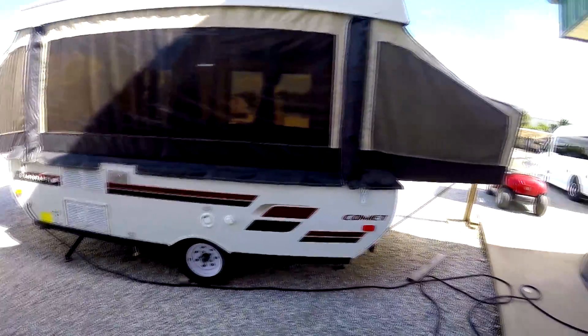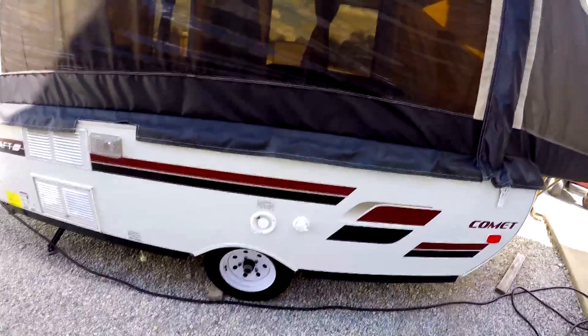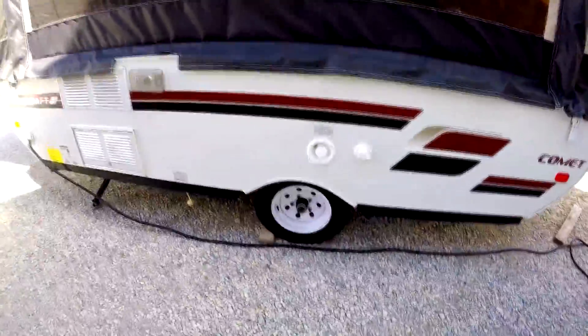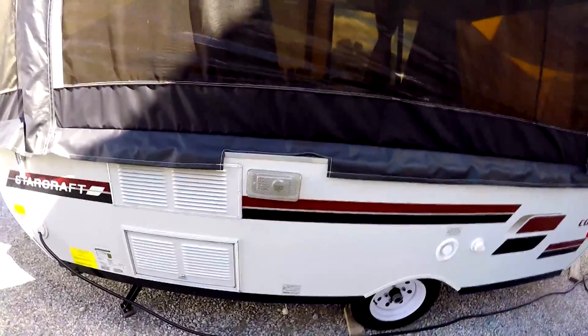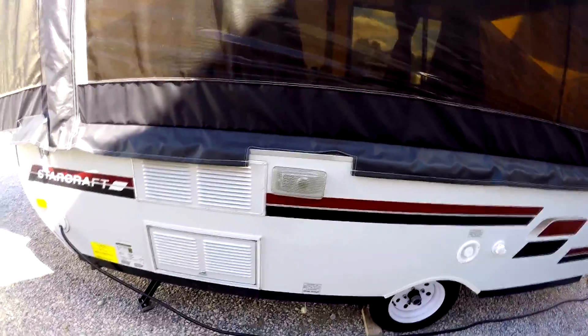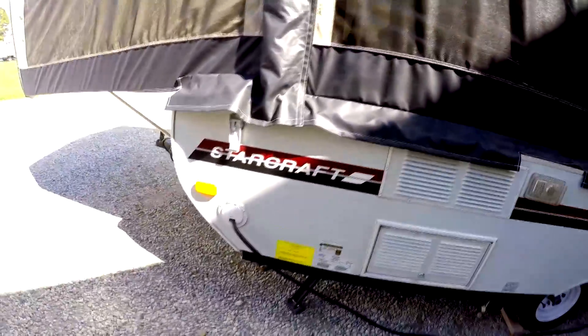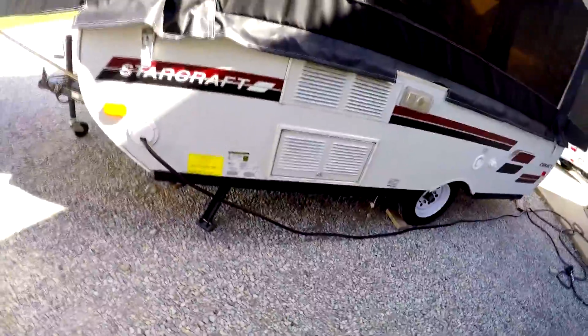This is pretty well loaded. On the outside you can see your fresh water tank, there's your city hookup, it's got the EasyLube axles down below, there's your furnace with a nice little screen on that to keep the bugs out, nice refrigerator, 30-amp supply — we've got it plugged in right now. Everything on it runs great, it's just like new. Barely used.